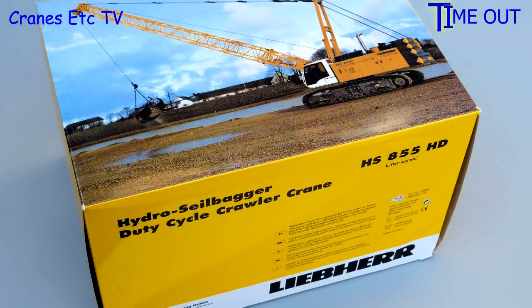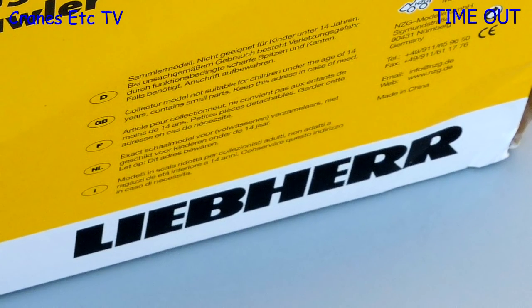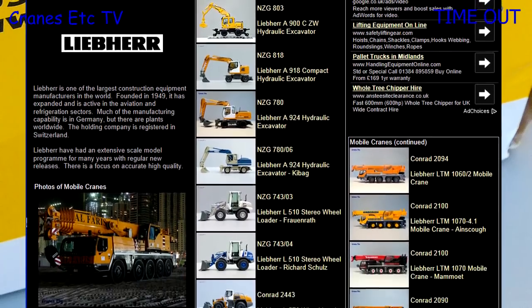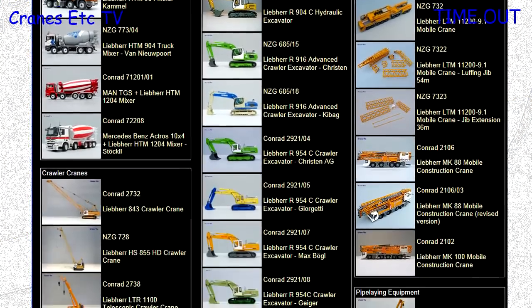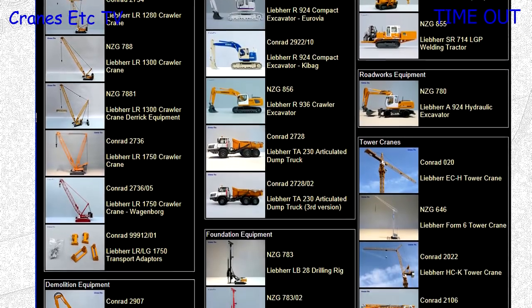Liebherr is in the top ten of construction equipment suppliers in the world and is a privately owned company. One tradition it has had for many years is a strong scale model programme covering all their main products, and Liebherr usually insists that their models are of a high standard. If you're interested in Liebherr models there's a separate review index on the Cranes Etc website.